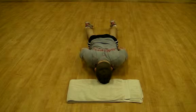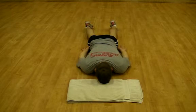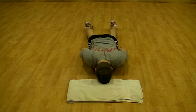It is essential that you do not elevate or shrug the shoulders towards the ears, or allow the shoulders to tilt forward.